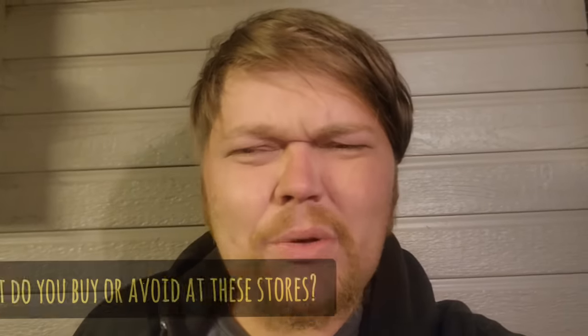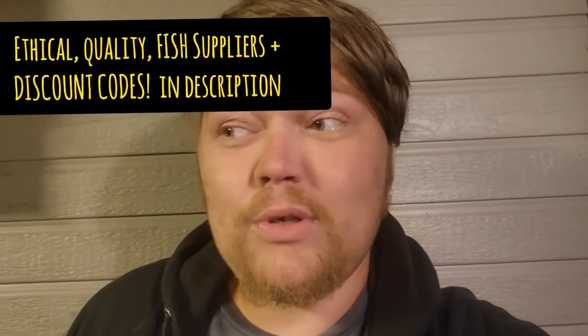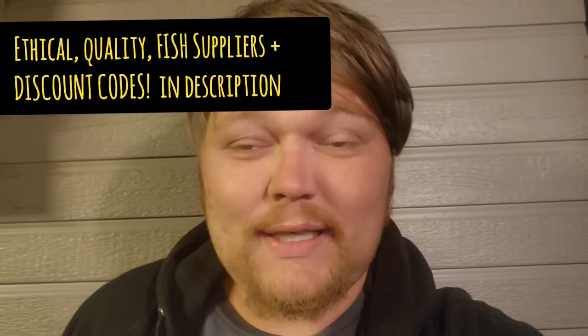Thank you so much for watching — if you made it to the end, I hope you enjoyed the content. Liking and subscribing is much appreciated. Save your friends some money and help new folks understand what to get at these stores and what to avoid. Give me your tips down below too — I'd love to hear what you stay clear of versus what you like to buy here versus online or at a specialty store. I have a bunch of links in the description for stores where I would buy fish, food, and other things that I support and that I think are ethically doing things the right way. Thanks for watching and I'll see you guys next time.